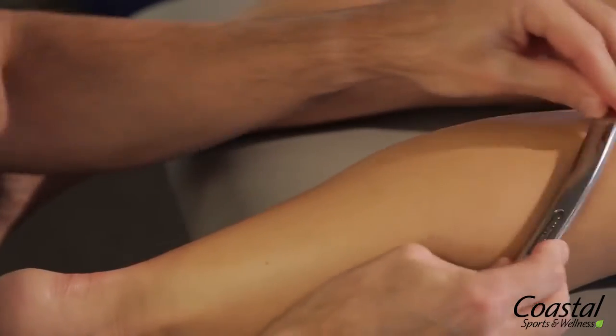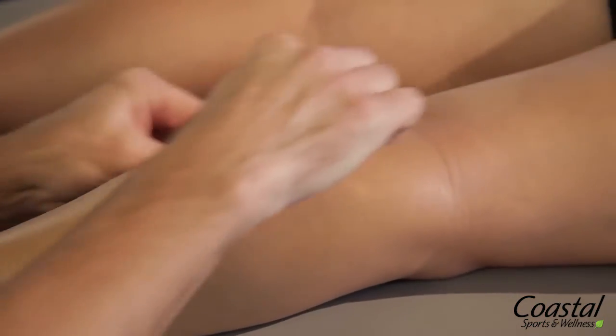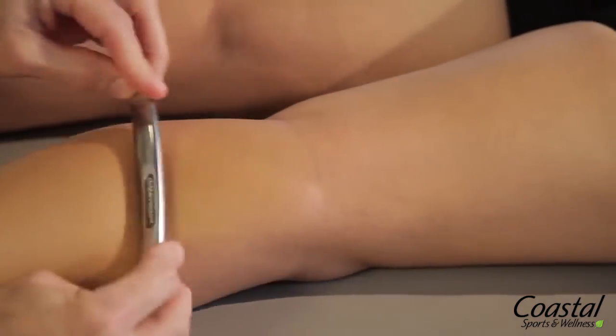To help with pain control, we can use it in a desensitizing approach, where we very lightly brush the tissue with the instrument, and we've found that's very effective at controlling pain or desensitizing the area. You can also think that dysfunctional scar tissue itself can be a pain generator.